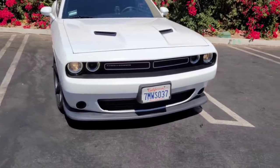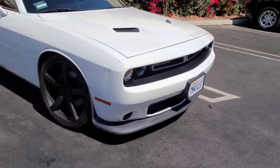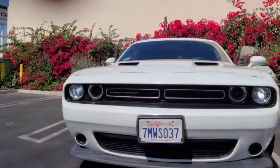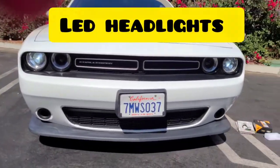Today I'm going to show you guys how I turned my headlights from nasty old halogen yellow lights to nice crisp white lights. You guys want to see how I do that? Stay tuned.